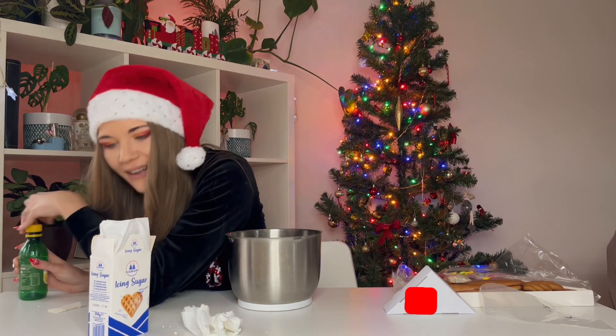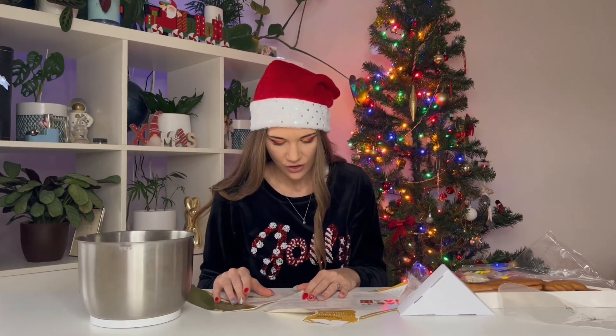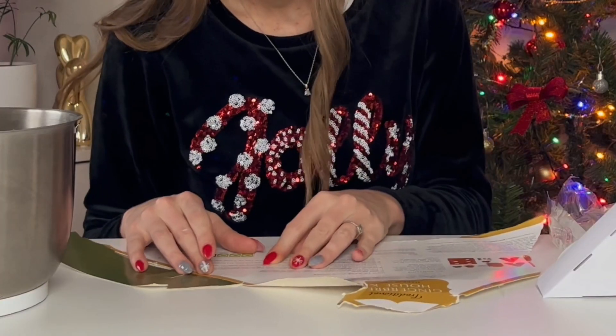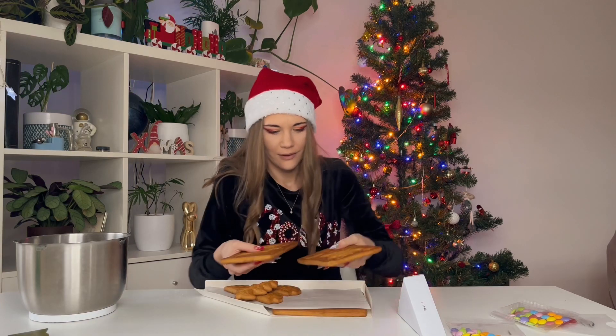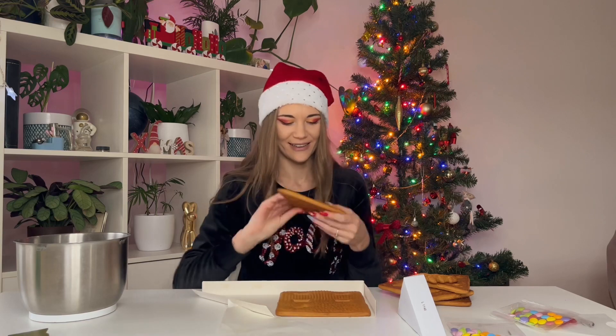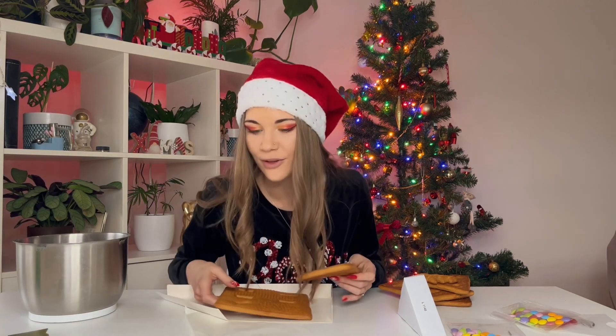How much did it say? Add a few drops. A foundation base with icing sugar and insert. It smells so good. Cute! Now I'm getting excited like a little kid. This is actually my very first gingerbread house that I'm building, you guys. How do I know which is which?